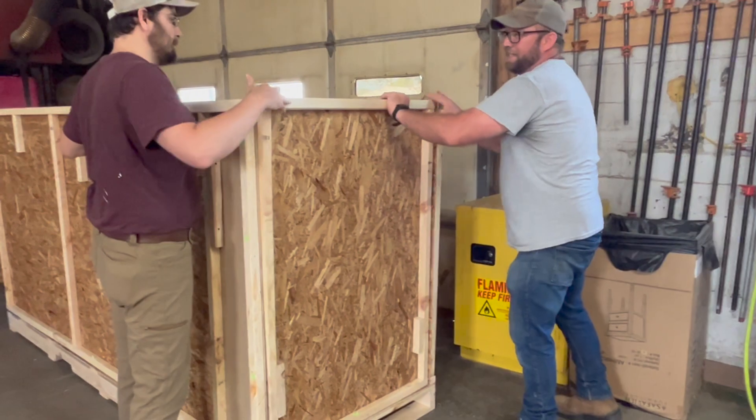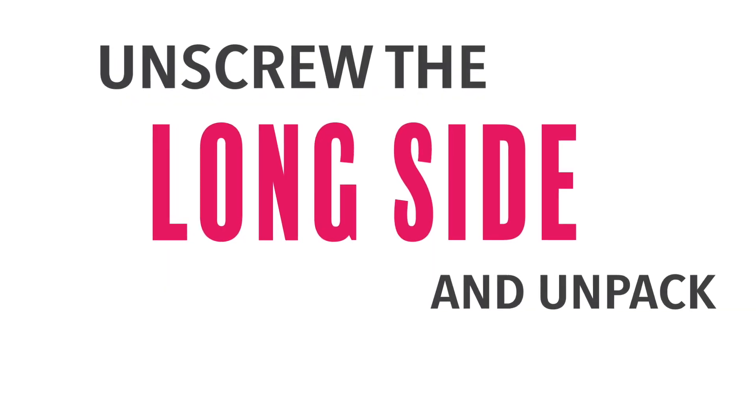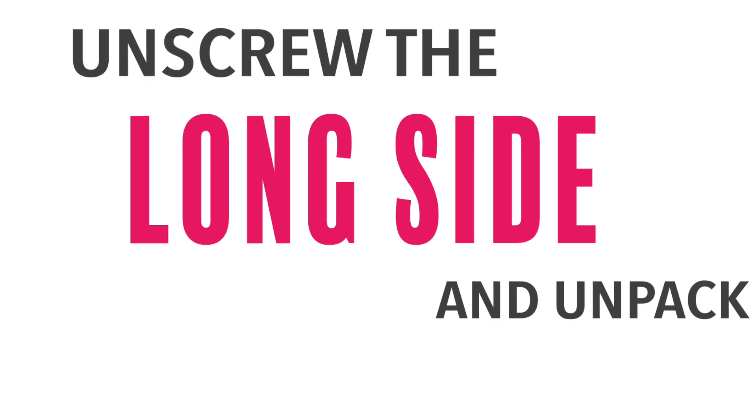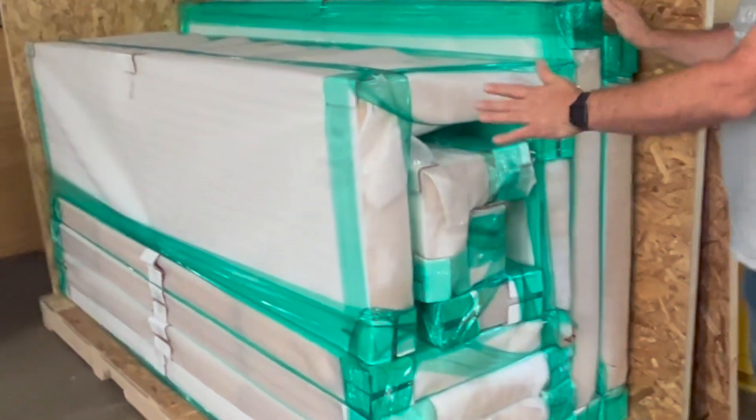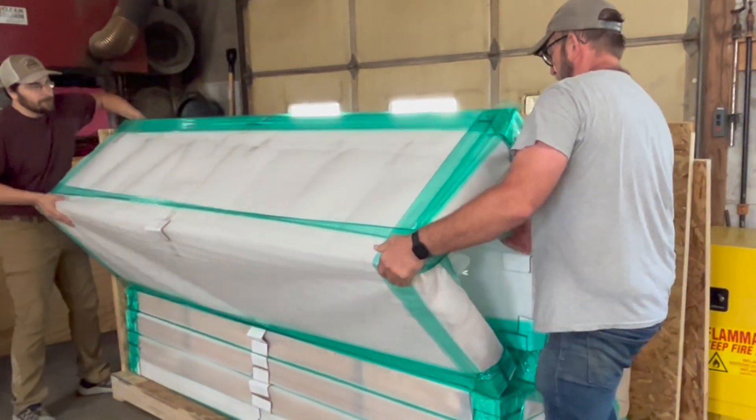Check to see if any walls have settled during shipping. Step two: remove the long side of the crate. Leaving the protective wrapping on, remove all wall sections from the truck and place them on a safe, dry surface.